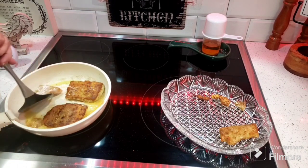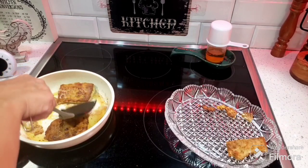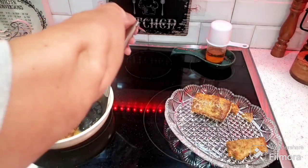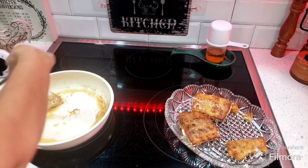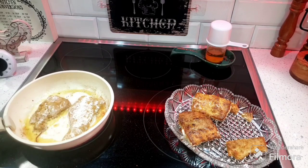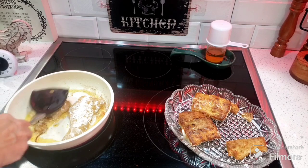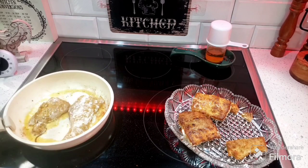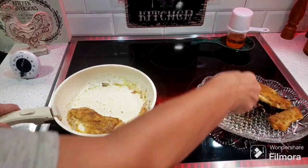Este pescado lo vamos a acompañar, señores, con un arroz que hice de vegetales, con una buena ensalada, y para adornarlo le vamos a echar perejil por arriba. Esto le da una tonalidad y una cosa preciosa al plato, una presentación muy linda, y aparte de eso está sabroso. Se le puede echar mucho limón ya después que se lo vayan a comer — hay muchas personas que les gusta tener su limón preparado para comerse su pescado.